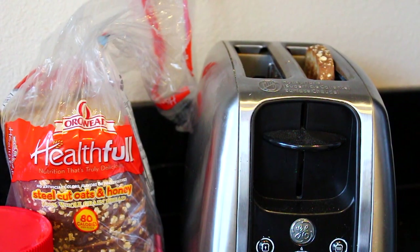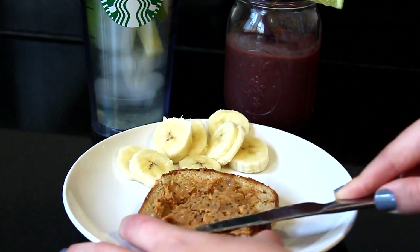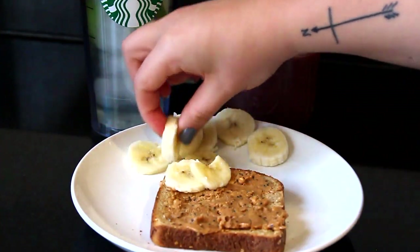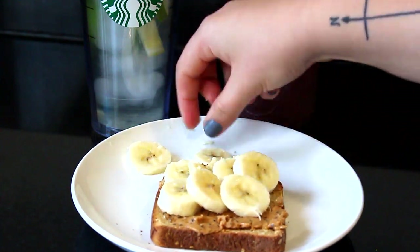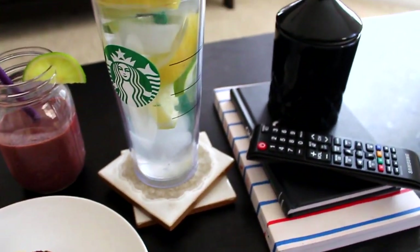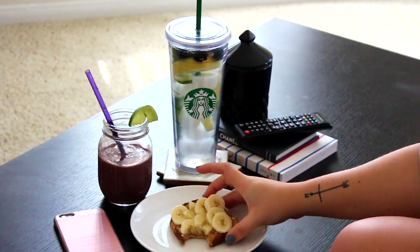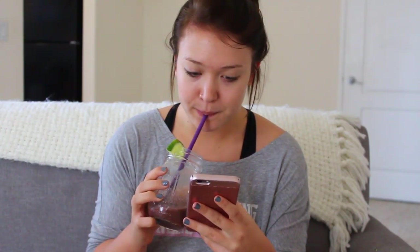I also decided to have a little piece of toast with it. I'm using the Healthful Steel Cut Oats and Honey Bread — literally my favorite bread — and taking some chia and flaxseed peanut butter from Trader Joe's and putting half a banana cut up on top. This is what my breakfast looked like today. I usually just go ahead, eat that in the living room, and chill out and be on my phone and relax a little bit before I start getting ready for my hectic day at school, which is from 12 to 6.